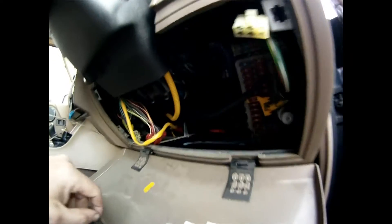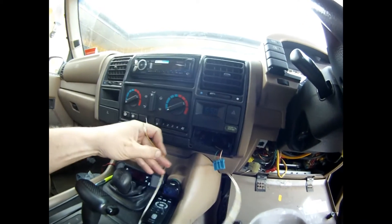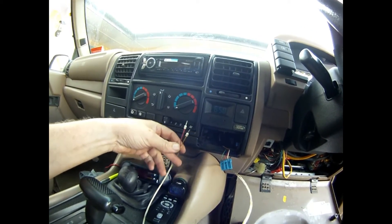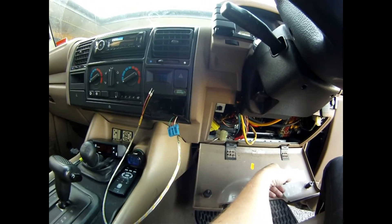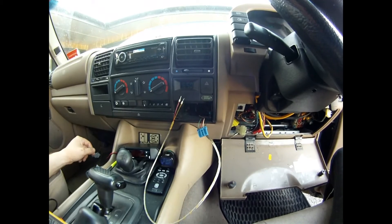With regards to the exhaust temperature input, all I simply did was run it through — you can see the wire here — and I've just fed it nice and neatly inside the plastic shroud that covers the transmission tunnel. I'll run these wires in the back and tuck them away neatly, fit the unit, and coil any excess wire up behind the dash. It'll be a nice neat job and I'll do a short video once the installation is done.